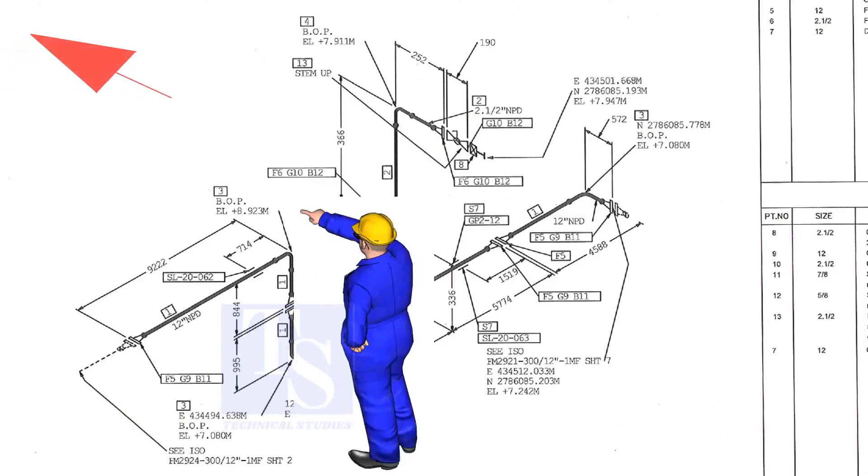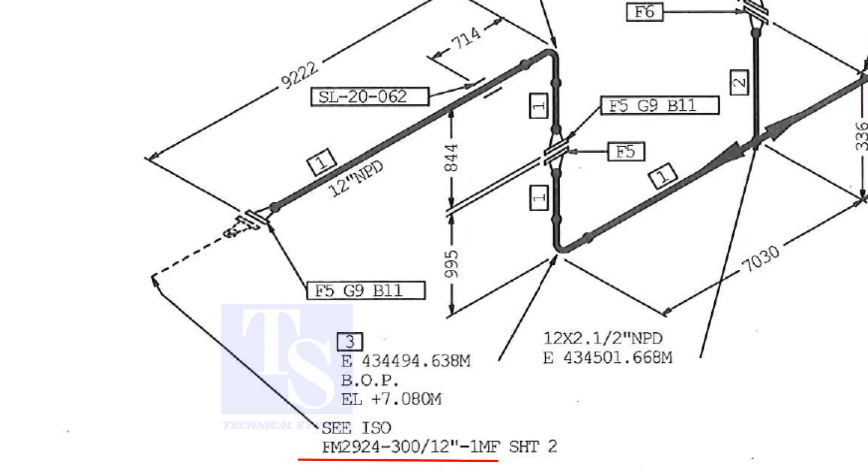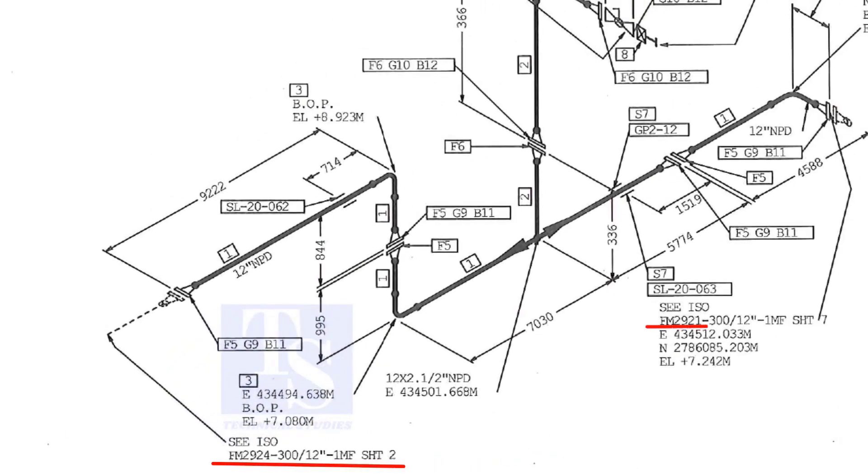As per the drawing, we are facing the north. This drawing is between sheet number two and sheet number seven.